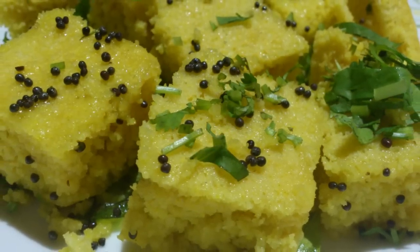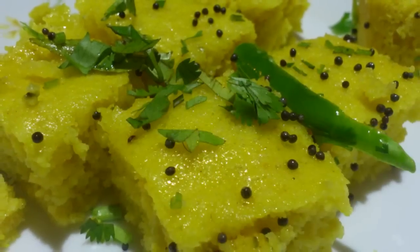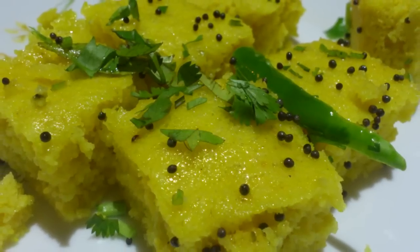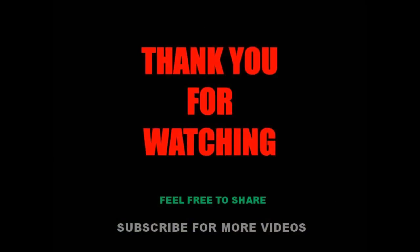Your khaman dhokla is ready — enjoy it with tea or your favorite chutney. I hope you liked this video and I'll bring you another simple video next time. Till then, happy eating and thank you for watching!